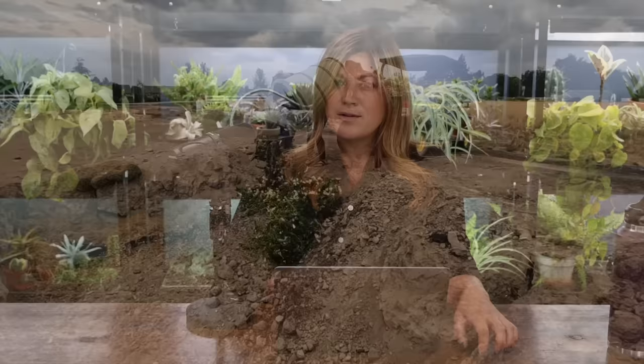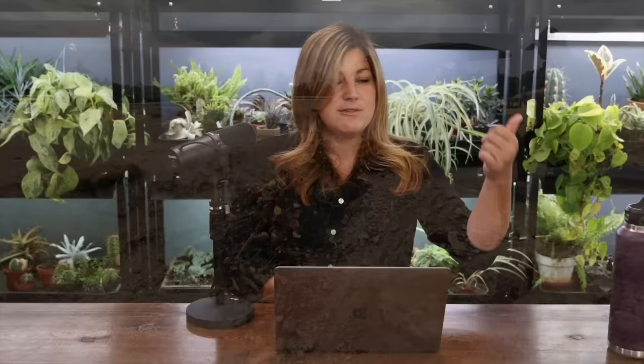Wendy Breedlove asked: do you have to throw the rose waste away so it won't infect other areas with pests? It'll go into our pile — there was a big hole dug out on the new property so we could use the dirt in the berms around the pond, and we're putting everything in there. It's going to get so hot in the next few days everything will just fry in there. The thrips — they can fly, but they tend to crawl as their main mode of transportation. I don't think they'd survive the journey from there to anything we have growing.